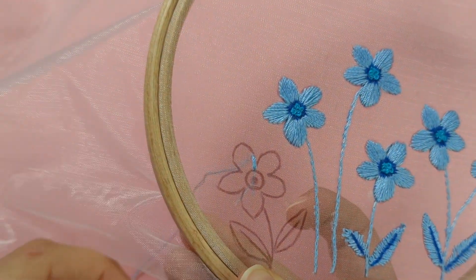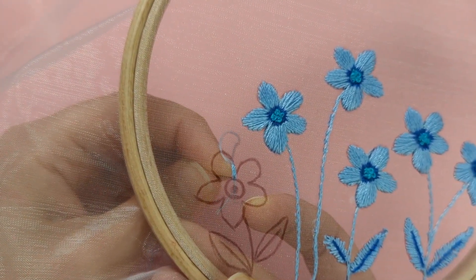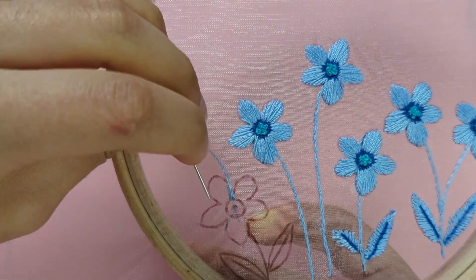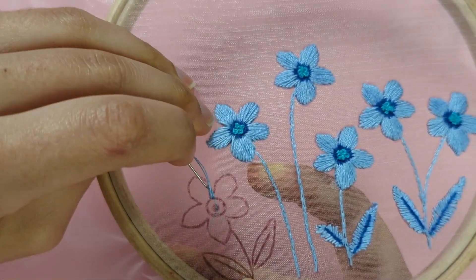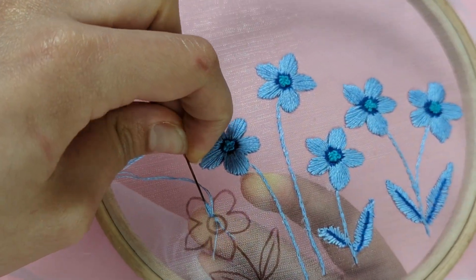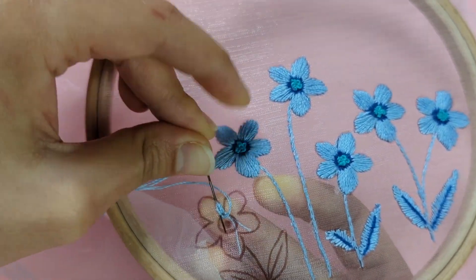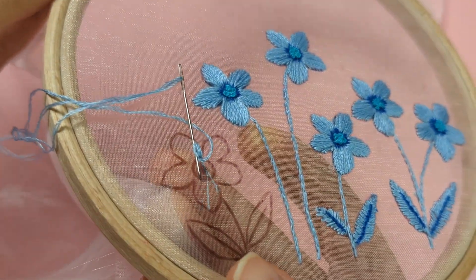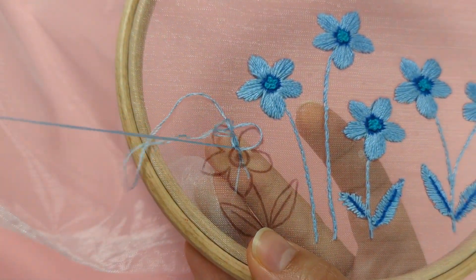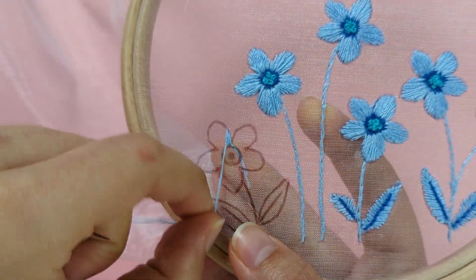Alternatively, come up from the middle of your flower and put your needle down on the outer circle next to the stitches you've been making, then up through the middle again — this makes your stitches a little quicker. You can go through those two points at the same time to speed things along.